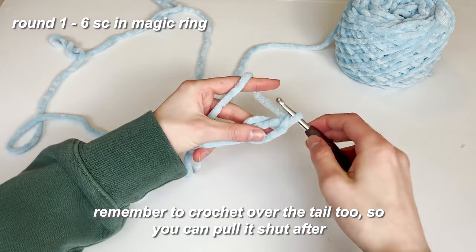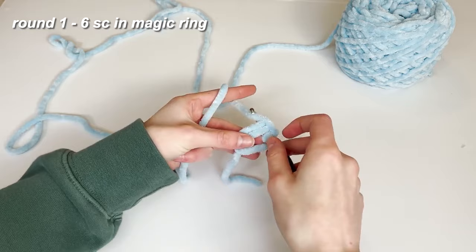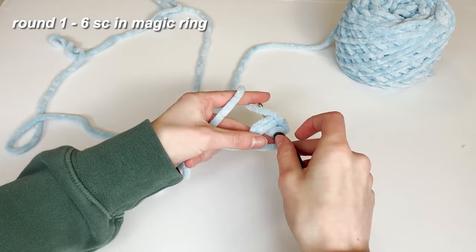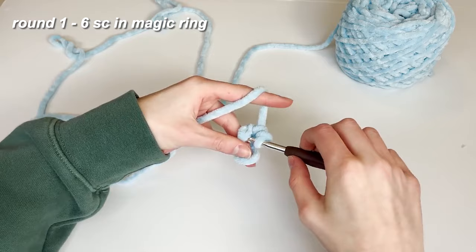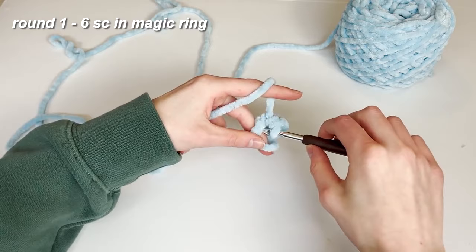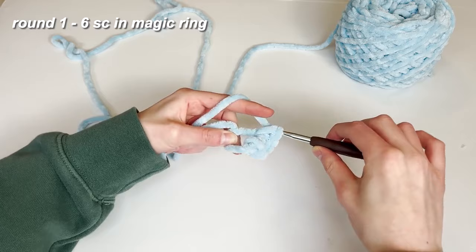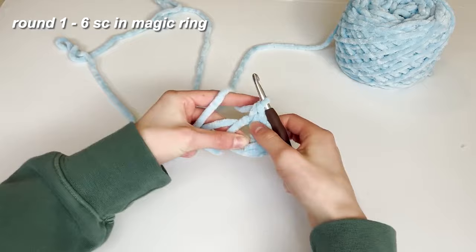We're going to place six single crochets into the magic ring. Go in, yarn over, pull through, yarn over, pull through both loops — that's one. Continue for two, three, four, five, and six. Now that we've got our six crochets in, we can take this little tail and pull it shut so we have a little circle.